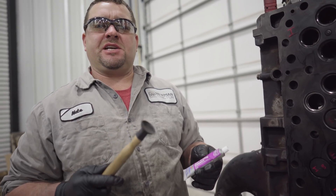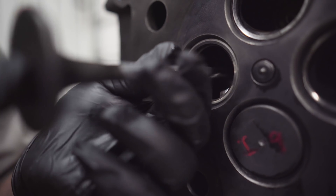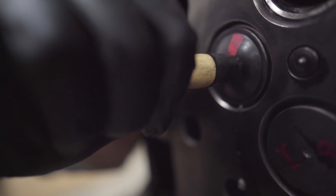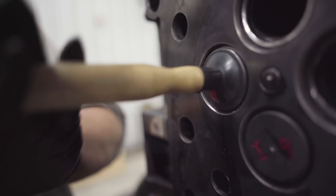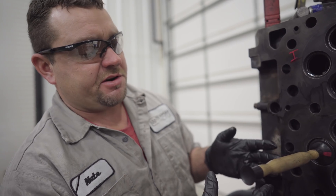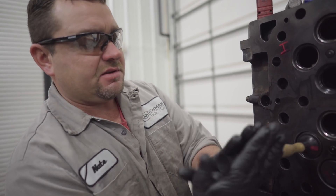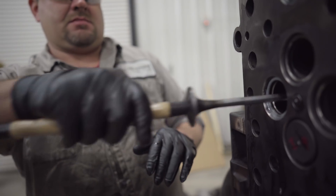The next thing we need to do is get this valve seated back in. There's a valve lapper and some valve grinding compound. Mainly you want to keep this thing turning so that you're never in the same spot twice. As you lift it up and drop it back down, it's going to allow more material to get between that valve seat and the valve. When you feel it getting close, it'll get a little easier to turn — that's when you'll know it's being seated in.